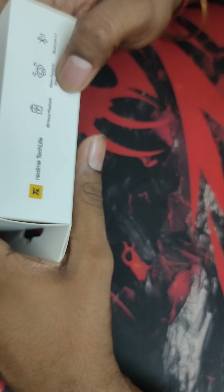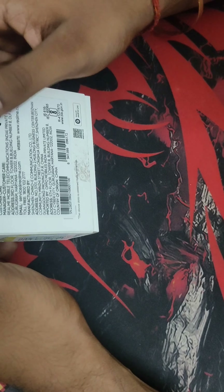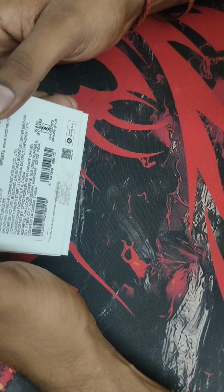You can see all the features printed on the box side. Key features include fast charging, Realme True Connect, Bluetooth 5.3, and 28 hours of playback time, AI noise cancellation, and all the specifications you can see here.